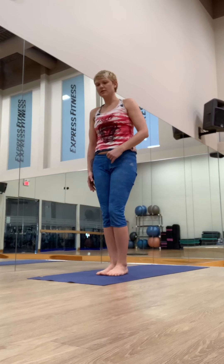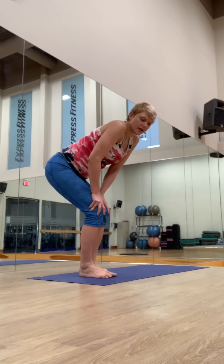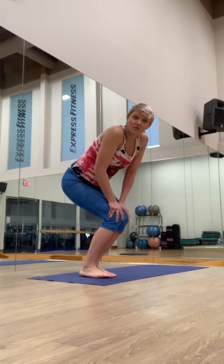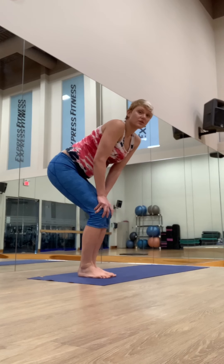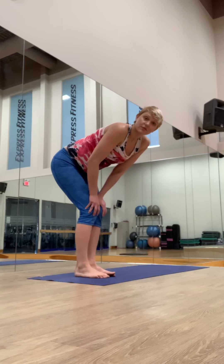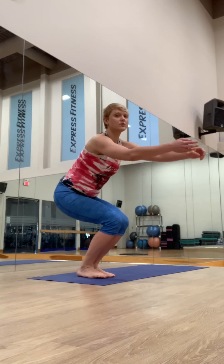Now, Surya Namaskar B. Let's break it down a little bit. You want to squeeze the knees to sit low. Sometimes you feel a little stiff, and you can give yourself a little break and warm up your knees. It's important to take care of your body before you push yourself into a very rigorous practice.